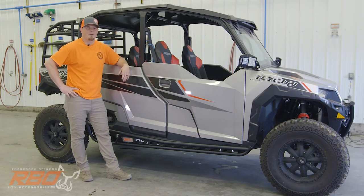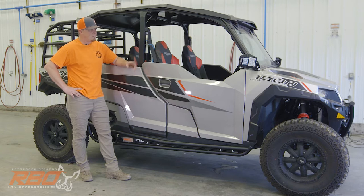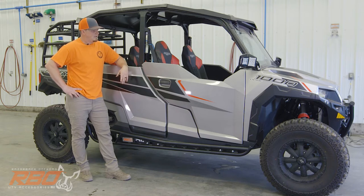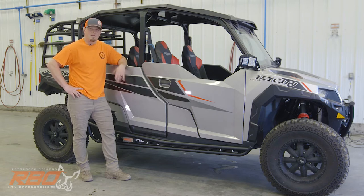Hey guys, Justin here with Razorback Off-Road. Today we're going to go over the install of our rock sliders on this Polaris 1000 four-seater. We're in our wash bay today since our engineers are hard at work putting together new products in our R&D shop. We'll do a quick overview of all the parts, hardware, and tools necessary, then go step by step to get the rock sliders on your machine so we can get you out on the trail.